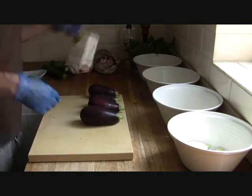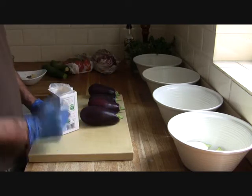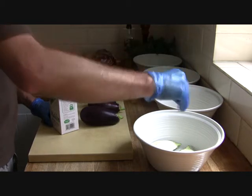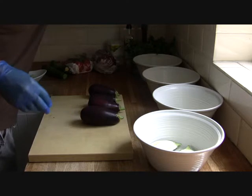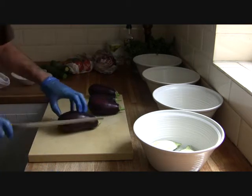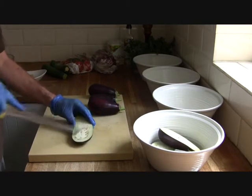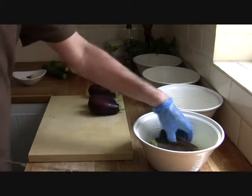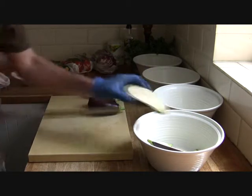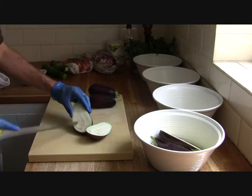Normally when you've cut your aubergines you'd have to add lots of salt to draw the bitterness out, but they're not as bitter as they used to be. So we're just going to toss these with a little bit of sea salt, a little bit of pepper. We'll marinate these up with a little bit of sea salt, a little bit of rice bran oil, and we'll leave these in the fridge to marinate over the afternoon. Then later tonight when we start the barbecue up, we will...